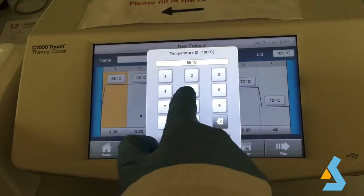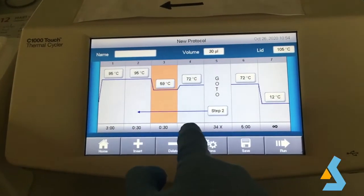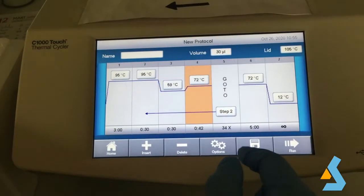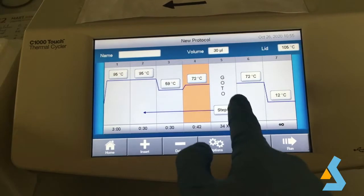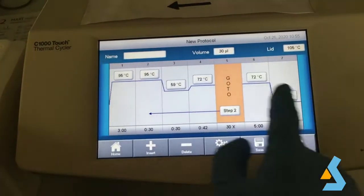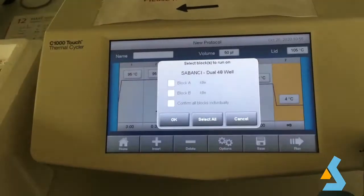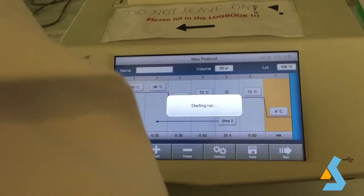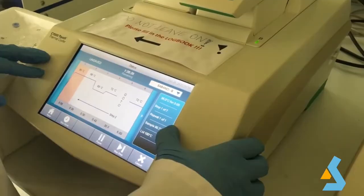In the program, we set the annealing temperature at 59 degrees Celsius for our primers and set the elongation time to 42 seconds, as our PCR amplicon is around 700 base pairs. We set the multiplication step as 30x and change the volume from 30 microliters to 50 microliters, and set the storage temperature to 4 degrees Celsius. We press run, select the idle chamber, then start the program. We close the lid and wait until the sample temperature reaches 95 degrees Celsius before placing our sample in the thermocycler.